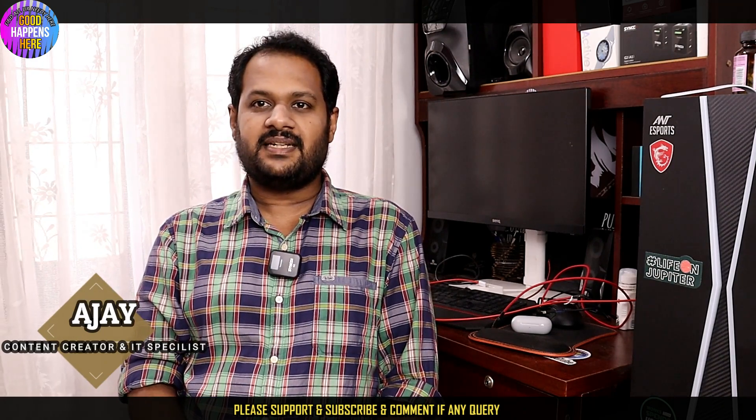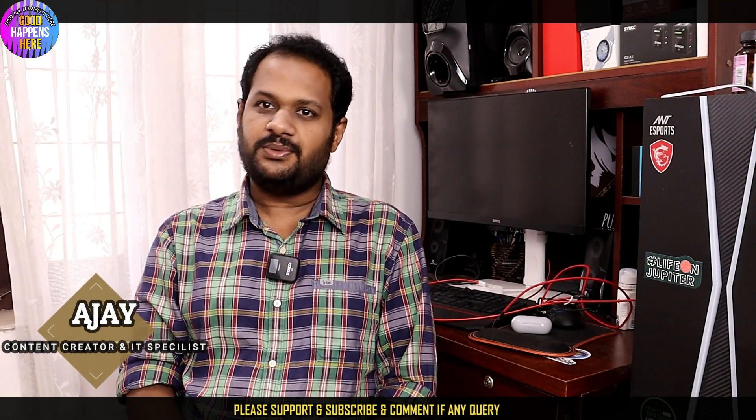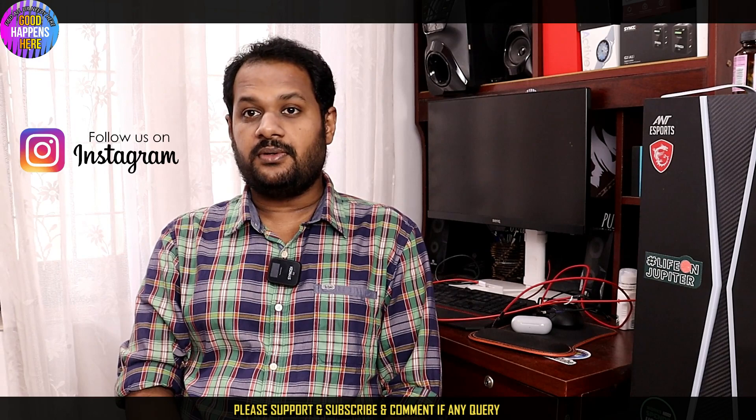Hello friends and welcome to the channel. I am here to talk about the new plan.